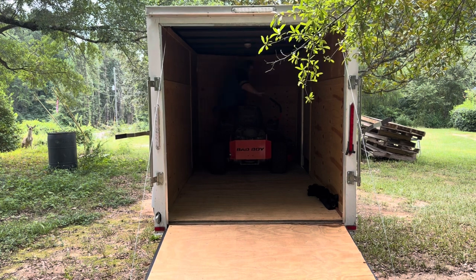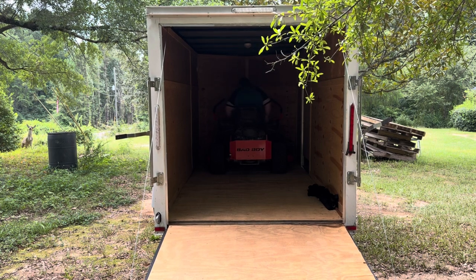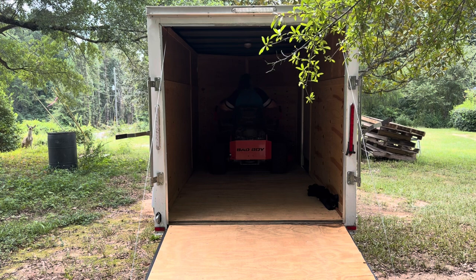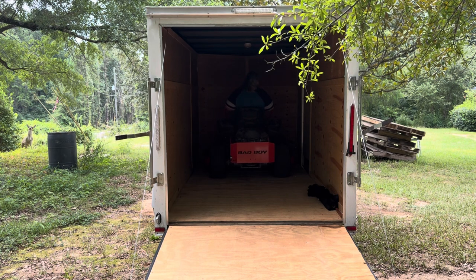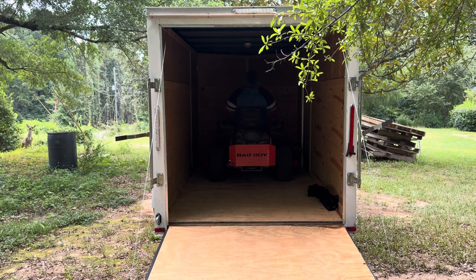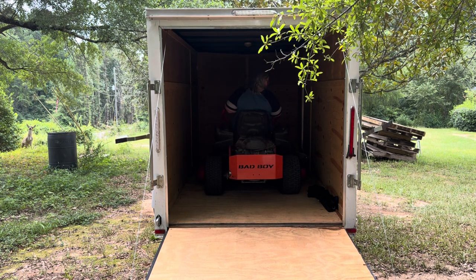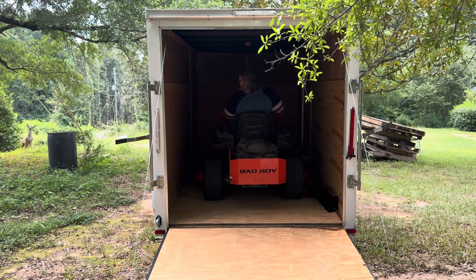So I loaded up my mower into my trailer and took it down to the service center. I pride myself on trying to do a lot of things by myself, but it would have taken me days to do what it took these guys just a couple of hours to do. I dropped it off about 8:30, and by noon they called me, and I was back at the shop picking it up in my trailer.